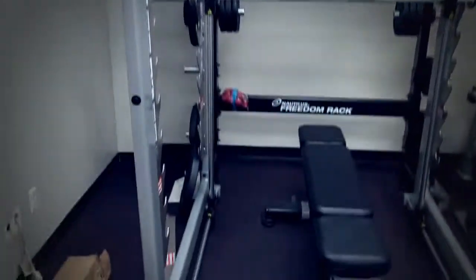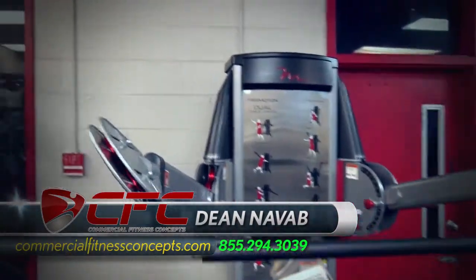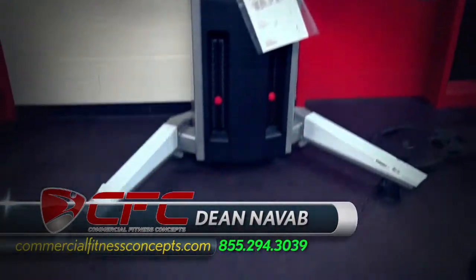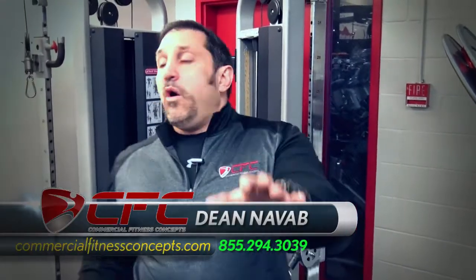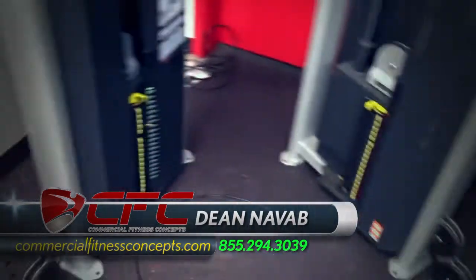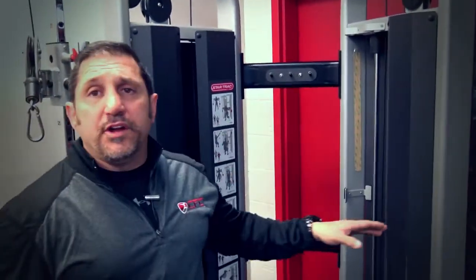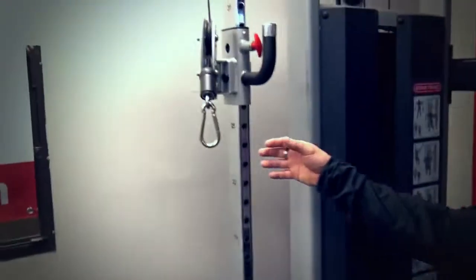Remember the Free Motion F624? There are many gym testimonials on the website, CommercialFitnessConcepts.com, as well as Facebook. People can Google it. Everyone's happy with the service, and they love this machine in particular. We just got the Star Trac Instinct model. This is a functional trainer at a very good price point — you're looking at around $3,200 for this one versus $5,000 for the other one.